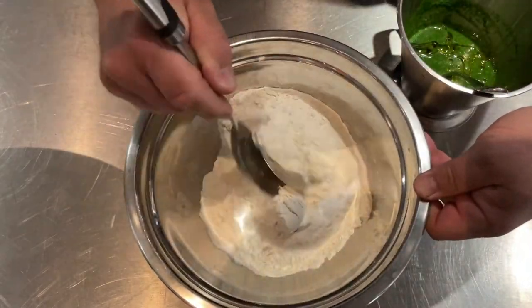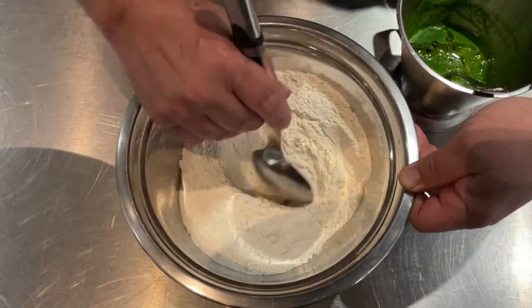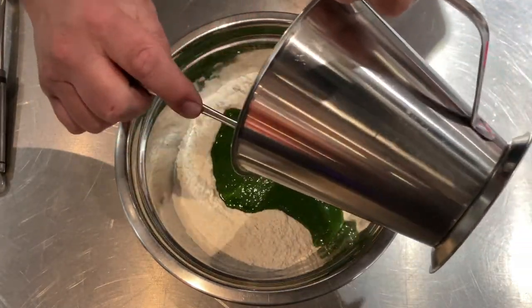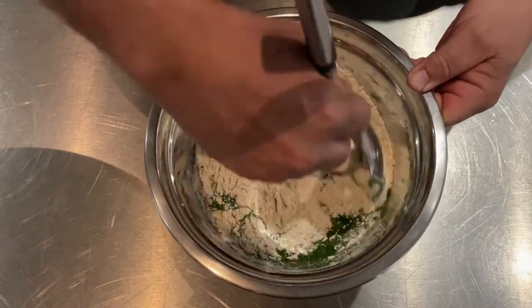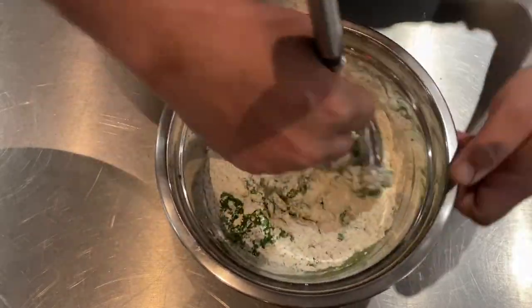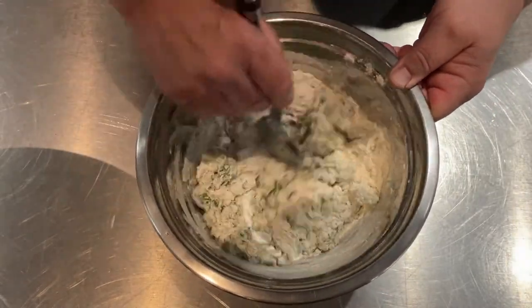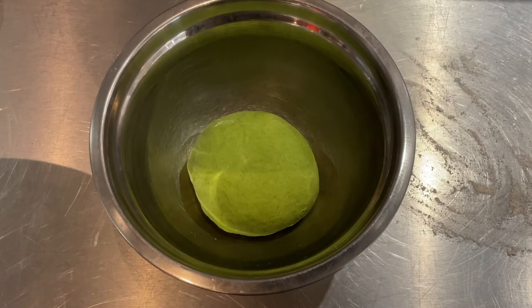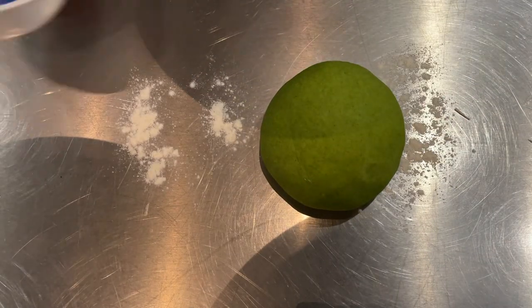Add the olive oil to the watercress puree. After a good 10 minutes, once the yeast is rehydrated in the puree, add it all into the flour and mix really well. Take your time — start with a spoon, then knead by hand for a good 10 minutes until you get this lovely smooth, very green, vibrant dough. Cover it and leave for a good hour to double in size.